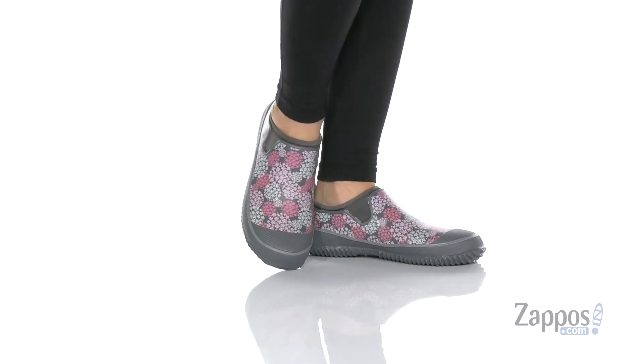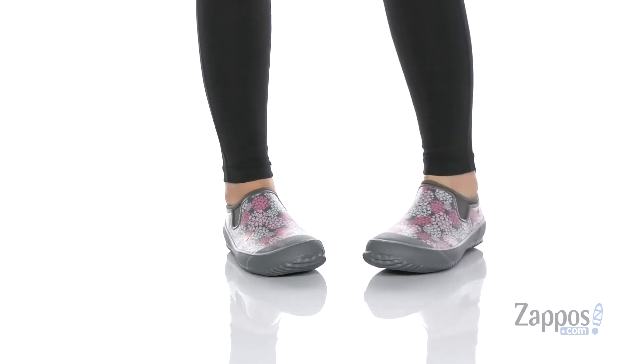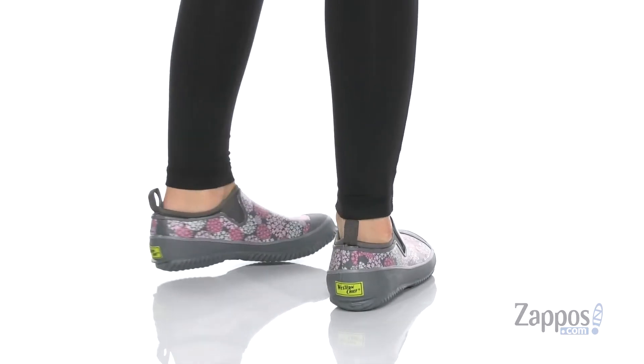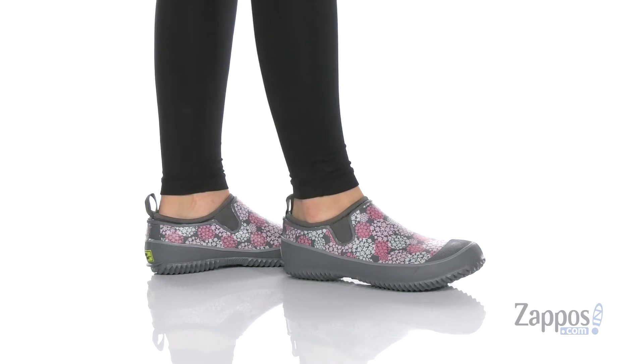Hey y'all, it's Katerina from Zappos, and let's check out the style by Western Chief. These shoes are gonna be so great for those rainy days when you just don't want to put on rain boots.